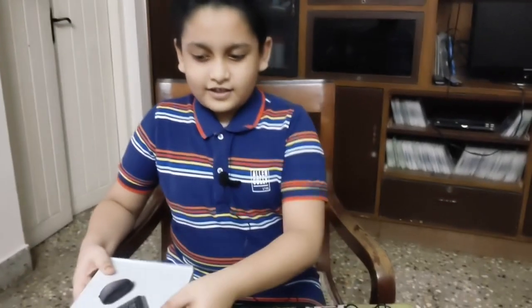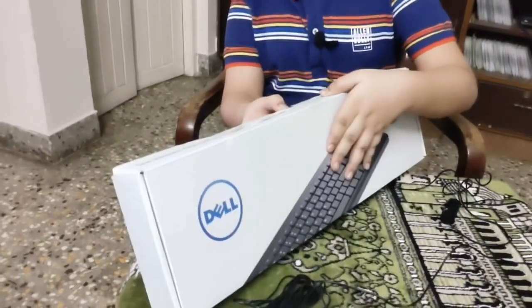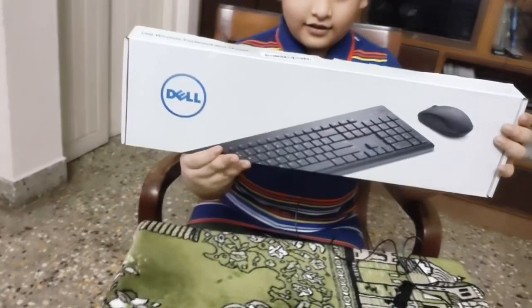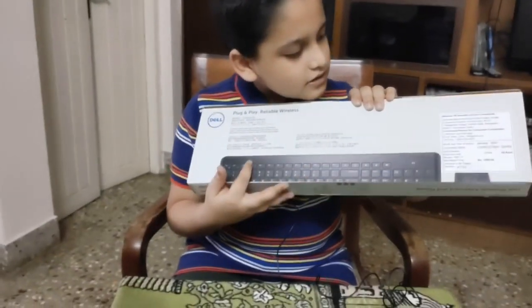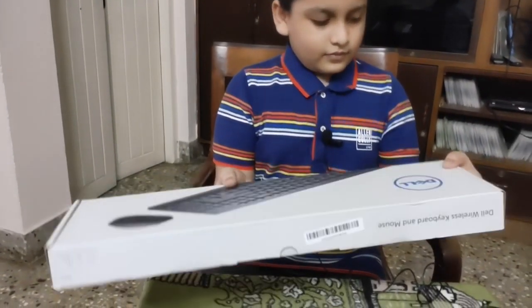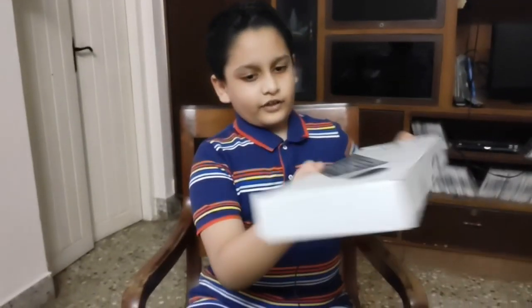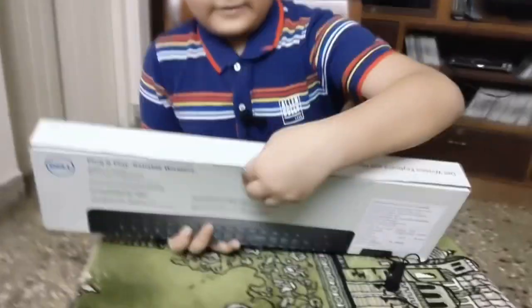Here's the Dell keyboard. Actually, this is the Dell set, and here's the back. Nothing too complex here — it's just the wireless keyboard and mouse. Nothing else, so I think we should unbox it like this.